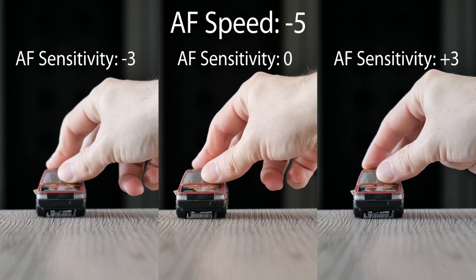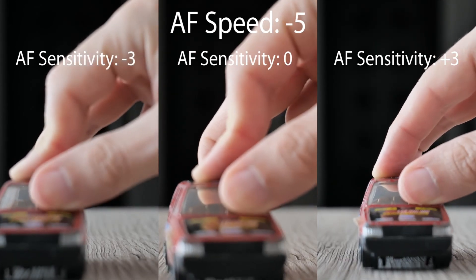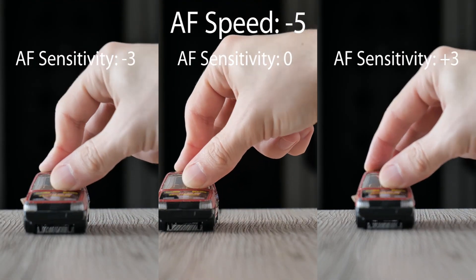And the last test: 30p, speed is fixed and the sensitivity will vary. With low speed and 30fps, even the 2 second break is not enough time to focus.